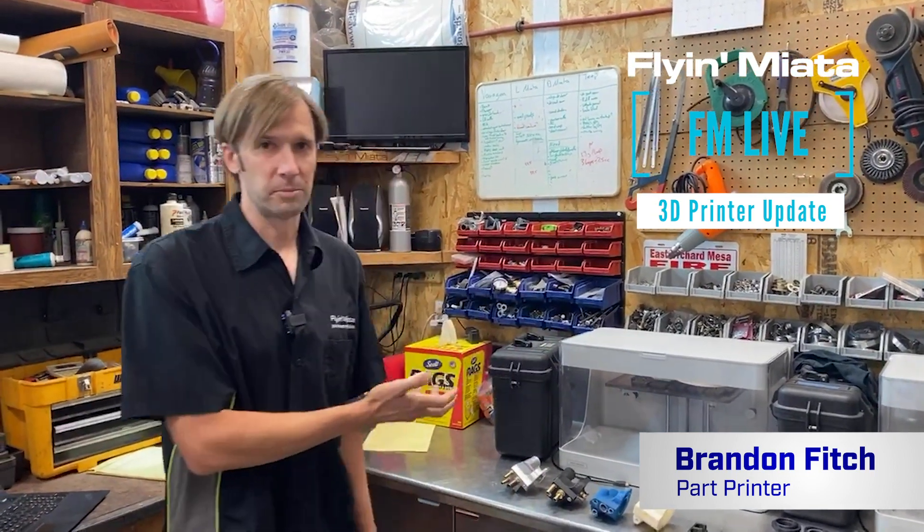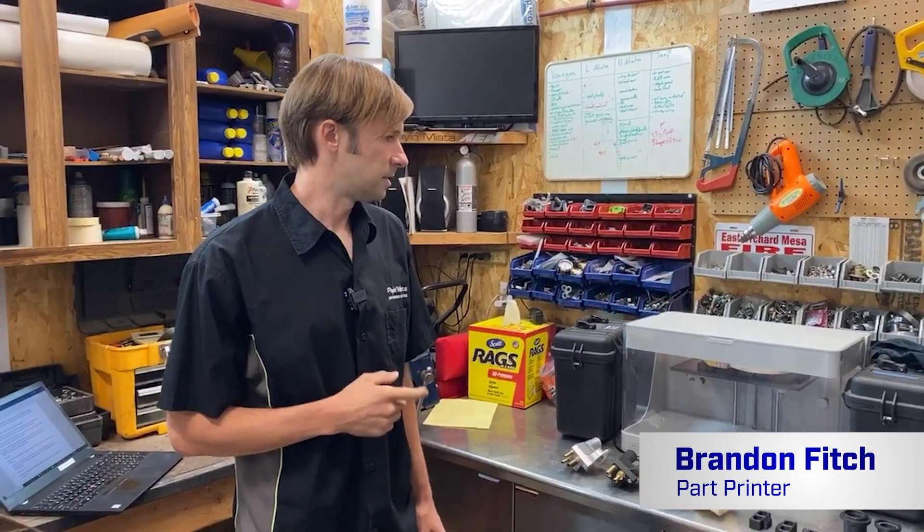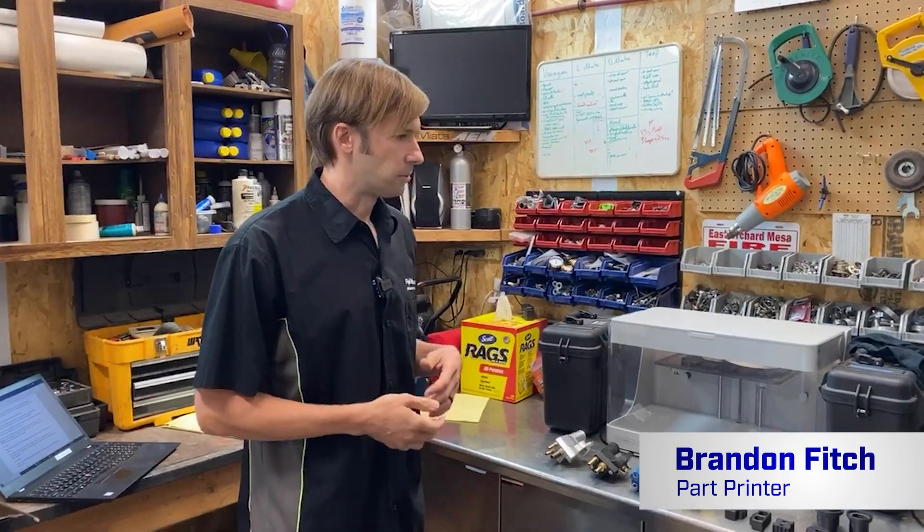Hey guys, I'm Brandon. Welcome back to another Facebook Live here at Flying Miata, or Flying Miata's remote facilities, if you will. I'm going to talk about 3D printers today.